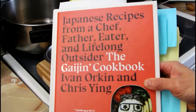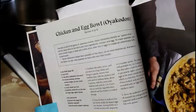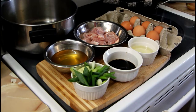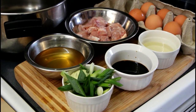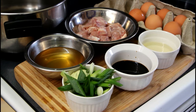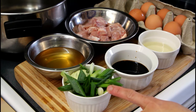Today we are cooking from the Gaijin cookbook and we are making Oyakodon, or chicken and egg bowl. We've scaled the recipe by half just because the math is easier, but we have a note that a third of the recipe is probably pretty good for two people. To do that we have dashi, chicken, mirin, soy sauce, scallions, some onion, and six eggs.